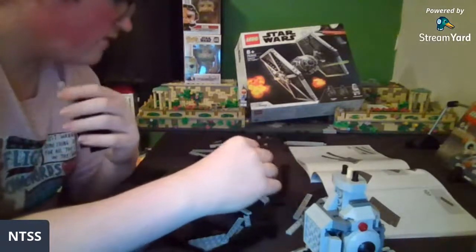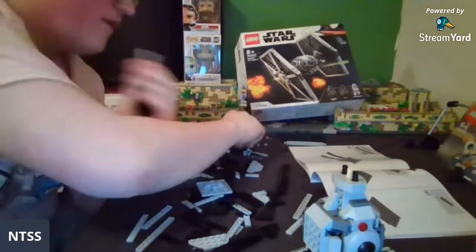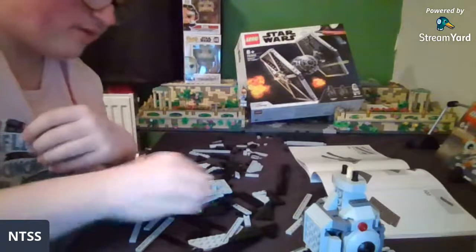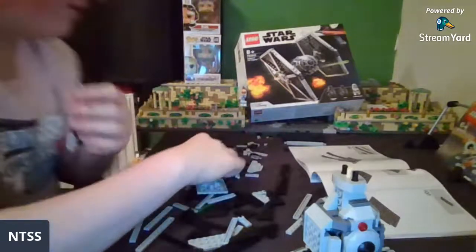Come on, I can find it — there it is! Found it, I'm a genius. You might as well call me Sherlock, the way I'm catching all these pieces out of nowhere.